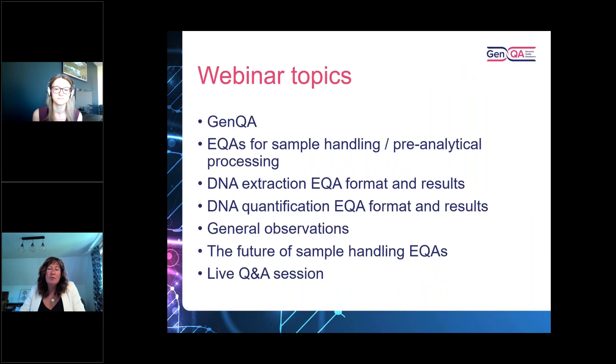Today we're going to focus on what GenQA is — a quick introduction for those who don't know us well. Fiona will talk about the EQAs for sample handling at the pre-analytical processing stage, the DNA extraction format, which is slightly different from some of our disease-based assessments, and the results from the EQA runs. We'll also outline the DNA quantification EQA format and results, general observations, the future of sample handling EQAs, and then a live Q&A session.